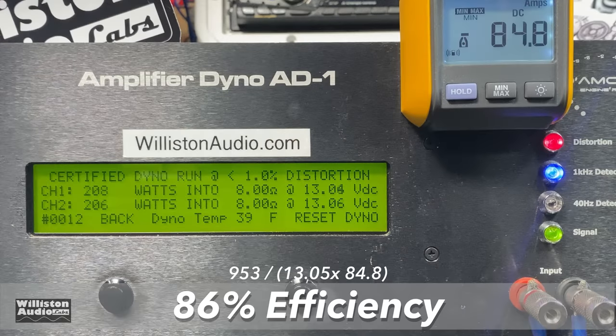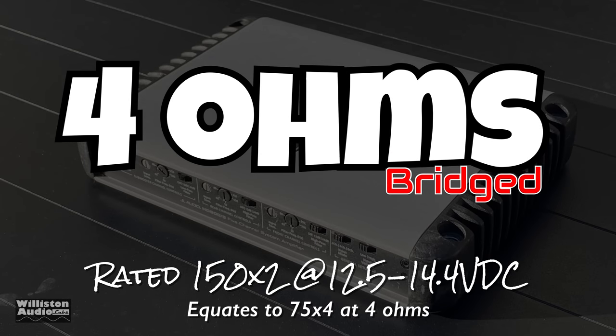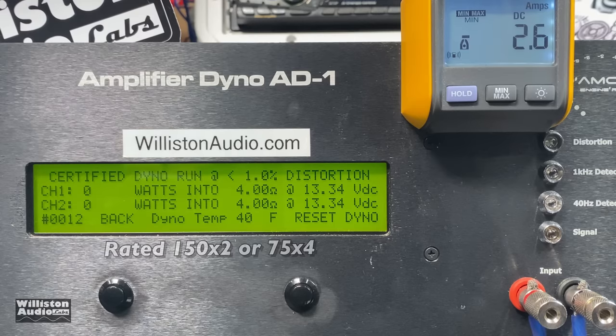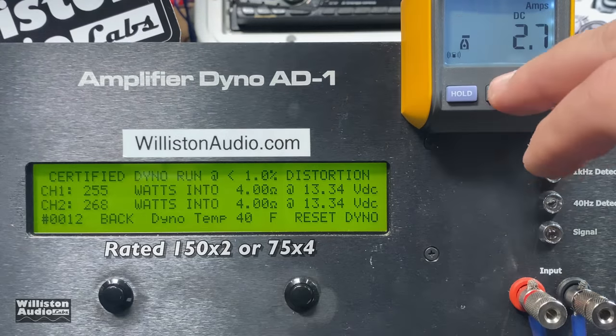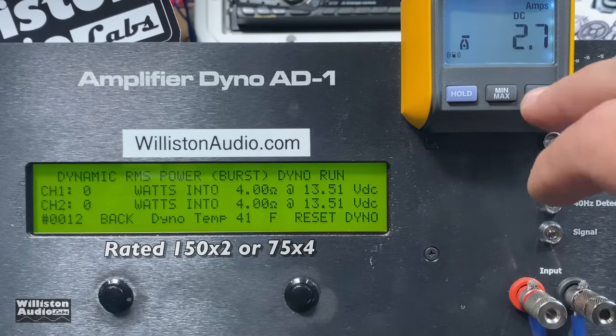This amp kicks butt on efficiency — 86%, and that includes the sub channel which we'll show later. Now let's bridge the amp for 4 ohms on the front channels, rated 150 by two anywhere from 12 volts up to 14.5. Here we go — quite a bit more: 255 and 268 watts at 13.34 volts. Again the voltage was low just to show you the amp can do its rated power at a lower voltage. Uncertified takes us up to the clipping point: 238 and 231 watts at 13.3 volts.